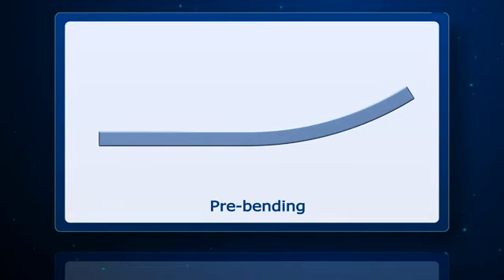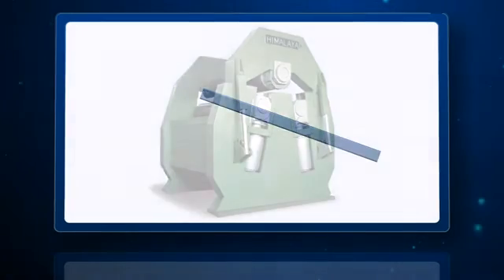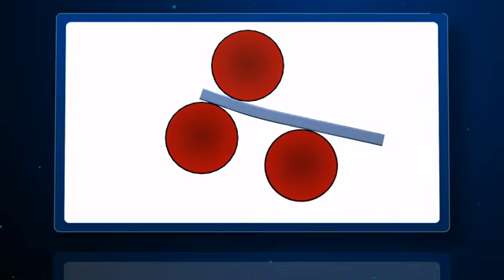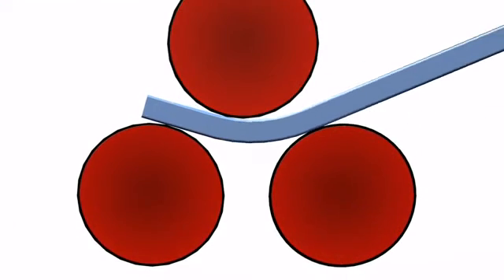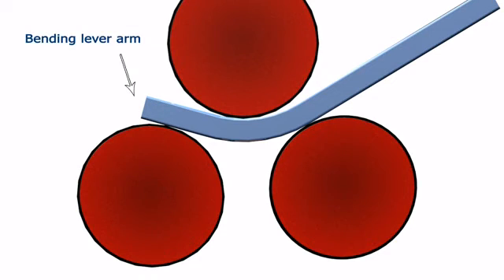In the process of pre-bending, which is also called pre-pinching or edge bending, a three roll machine works this way. The plate is gripped between one of the bottom rolls and the top roll, while the other bottom roll is raised upward to pre-bend. The gripping bottom roll moves down slightly due to hydraulic pressure relief. This process generates the required bending lever arm, which is equal to the flat end at the plate edge.